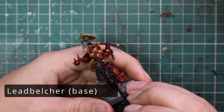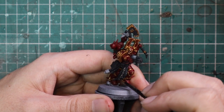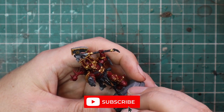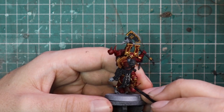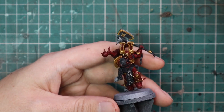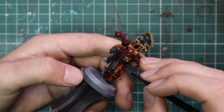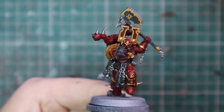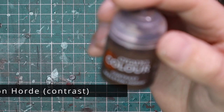After that we jump over to Leadbelcher and base coat all the other metallics. We go in on those chains — there are actually quite a lot of chains hanging off the World Eaters models, holding trophies and skulls in place. The chain axe itself has silver detail midway up the haft, the spiky axe bit on the back, and the teeth of the chain axe all get a silver treatment. There are also a couple of grenades on his belt that get a coat of silver. Just take your time and try not to hit any of the gold, black, or red on the model.